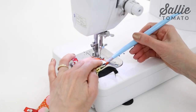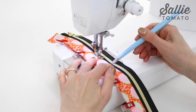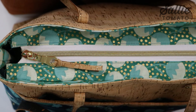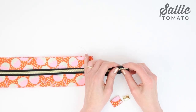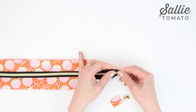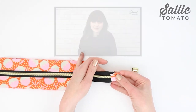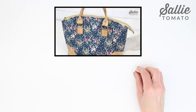Starting at one short end, pivot at the corner, and continue stitching to the opposite short end. Move the zipper pull out of the way if needed. Repeat the same process to attach the remaining two band pieces to the opposite side of the zipper. For the finishing touch to the zipper end, you can choose between hardware or fabric. The metal zipper cord ends are really easy to attach and look super sleek and professional, but check out Jess's video tutorials on the YouTube channel for both options.